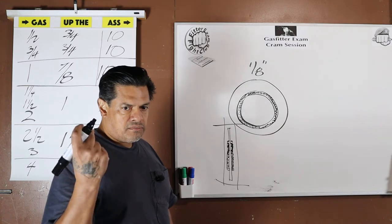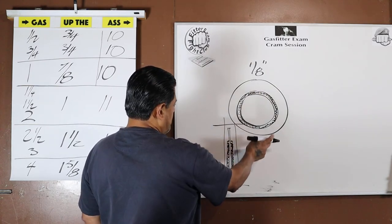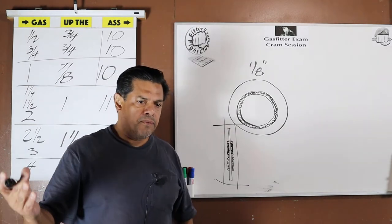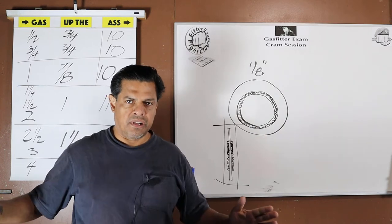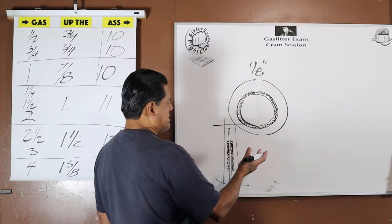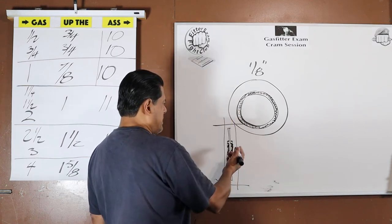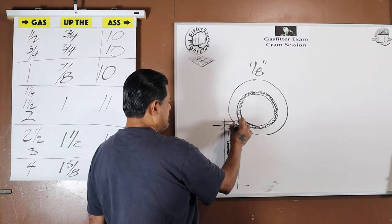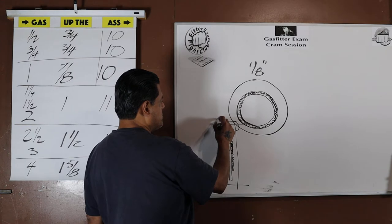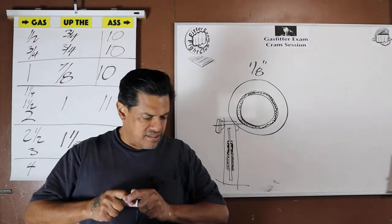A fiber gasket can blow out or get eaten away — this will not. The only consideration with a metal gasket is that it's conductive. If you don't want electrical continuity throughout the line, a metal gasket is not your choice — you go with fiber. But if you use a fiber gasket, the flanges and bolts are still metal, so there are plastic sleeves for the bolts and non-metallic fiber washers under the metal washers to break the continuity.